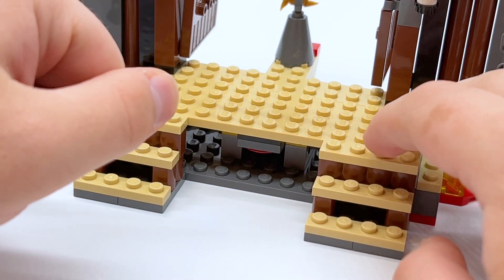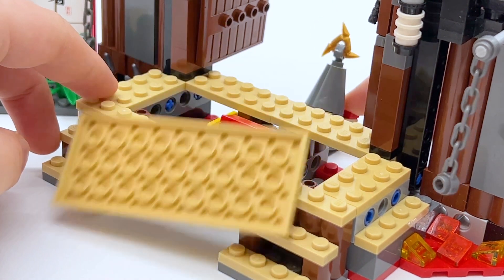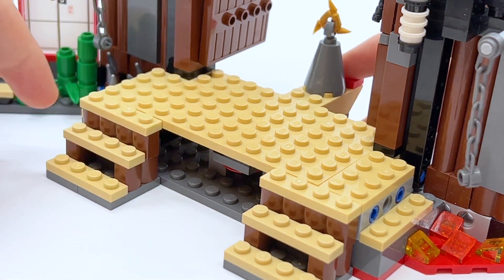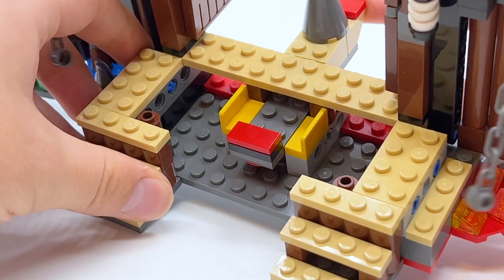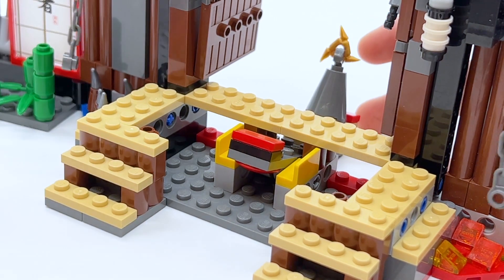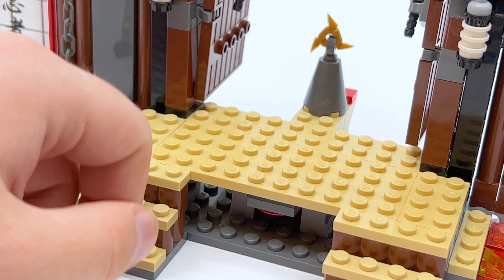Hidden behind the doors is one of the Shurikens of Ice — the collectible golden weapon in this set. There's also a play feature tied to it. There's a giant platform to pose minifigures with tons of studs and lots of room, so you can have the ninja fight the skeletons. But if you push back on the red piece behind the Shuriken of Ice, it pops that platform off — a trap for the skeletons. They break in to steal the shuriken and the floor collapses beneath them. The shuriken itself hangs down without the platform to keep it in place. It's a fairly simple play feature, but for 2011 I think that's fun.